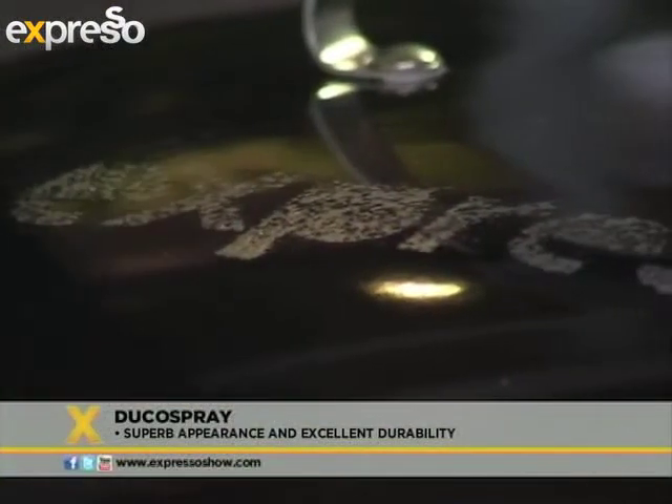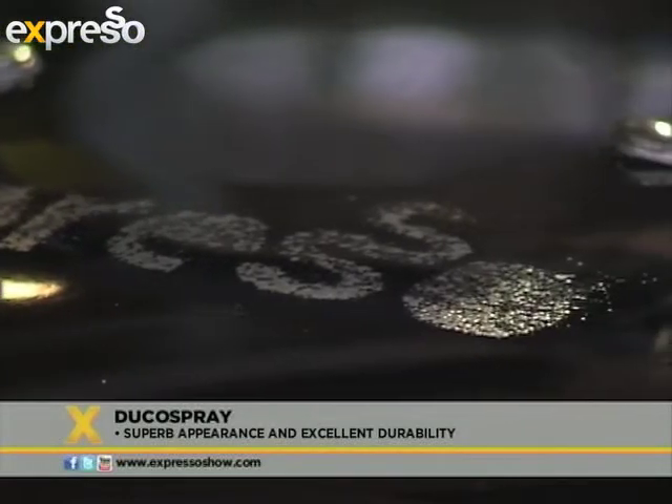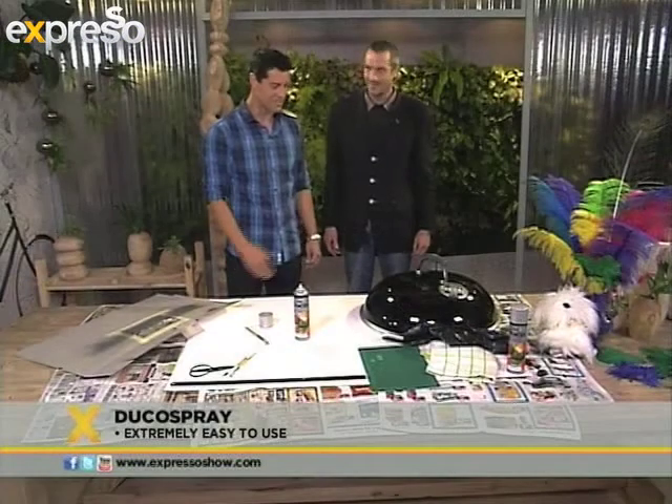Just revamp your old braai with the Dulux Duco. And there you have it — a brand new braai. How cool is that? Excellent, awesome — let's go braai!